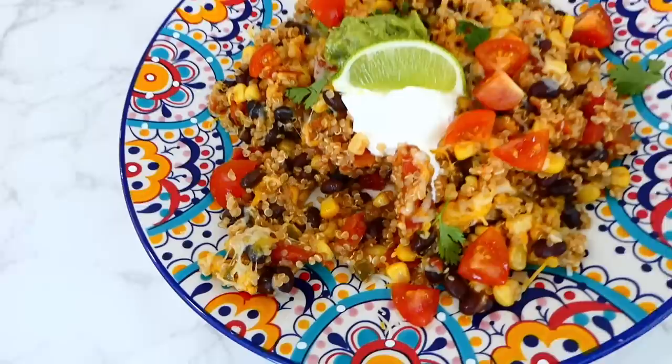Once the veggies were soft, I added in a third cup of all-purpose flour, stirred it in, and let it cook with the veggies for about two minutes. Then I slowly added in eight cups of chicken broth, whisking as I poured it in to make sure there were no clumps in the soup. Then I added the cooked chicken back in, along with a drained and rinsed can of cannellini beans.